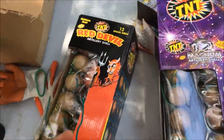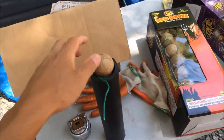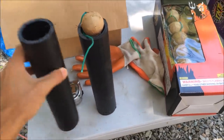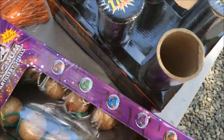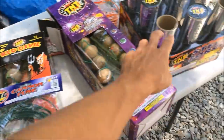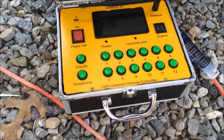We're going to set these up in a row so we can shoot them off one by one. I'll show you how to make a cake box by doing some different angles. After we get set up, we'll put these artillery shells in and use extra long fuses to daisy chain them, just like it's already done in the box.